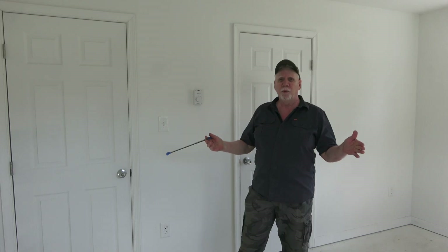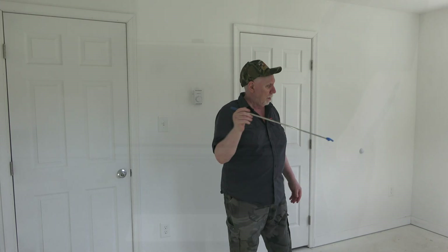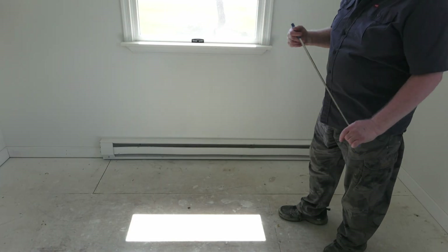I'd like to thank everyone for watching — hope this has helped someone. In the future I'll show how to wire the baseboard heat from either side; I'll provide a link to our next video.